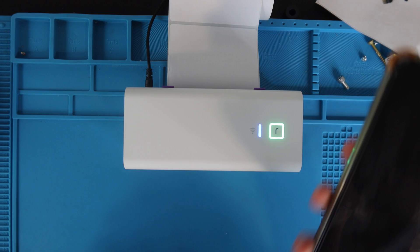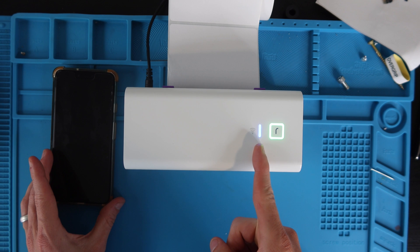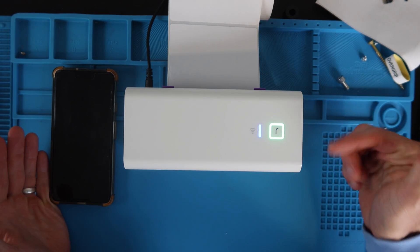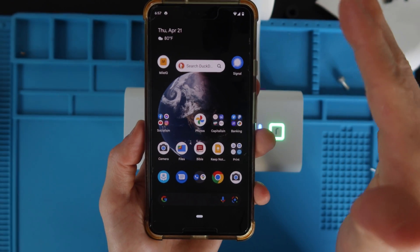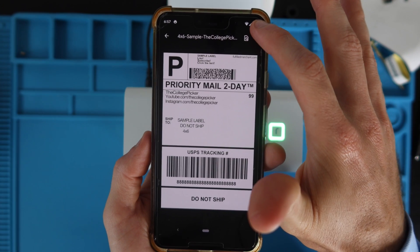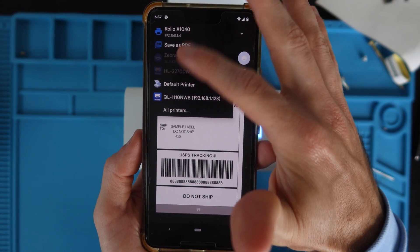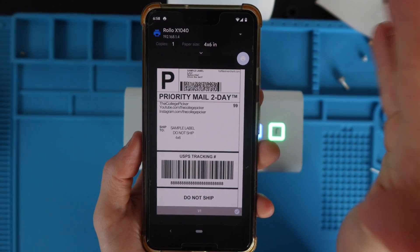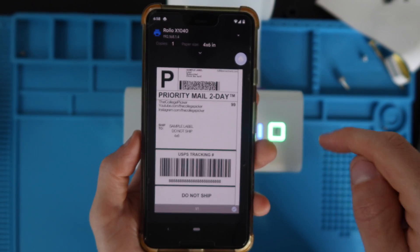Now we're going to set the printer up with an Android device such as an Android phone or tablet. Make sure your printer is on solid blue LED for Wi-Fi and green LED for the Rolo square. If you don't know how to set that up, check the link in the description. Grab your phone, make sure you're on the same Wi-Fi network as your Rolo printer. Open up the shipping label — there's a link in the description so you can follow along. Go to the three dots at the top and hit Print. If you don't see the Rolo printer at the top left, hit the dropdown and pick the Rolo from the list. If it's not there, go to All Printers. If it's not populating, try restarting your phone or double-checking that your phone and printer are on the same network.